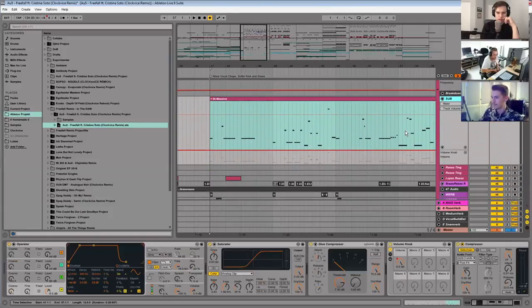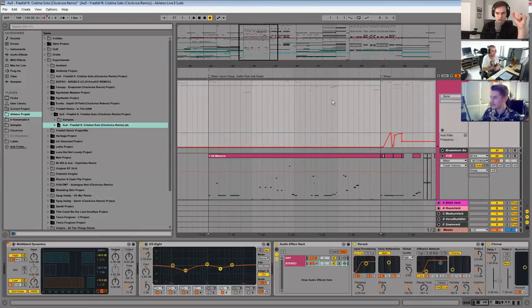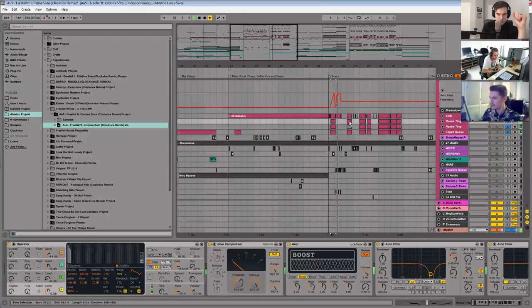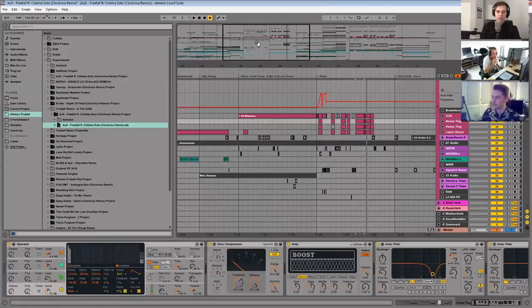So you've got your sub going. Are most of your bass growls bounced out to audio at this point or do you still have the patches? I think most of them are going to be audio by now. Oh, there's a Reese thing here. Mostly my sound design — I'll have a different project where I do different bass sounds and make my own sample packs, then chuck them into a new project whenever I'm making one.